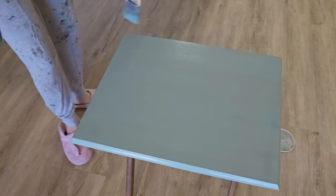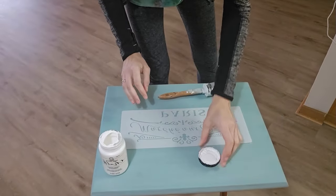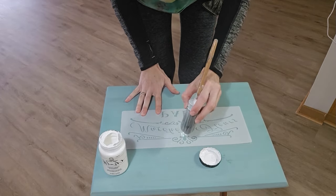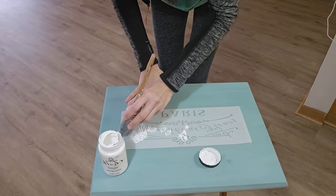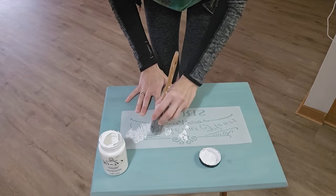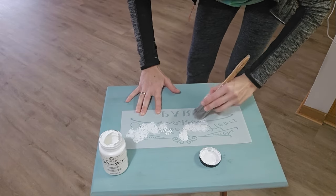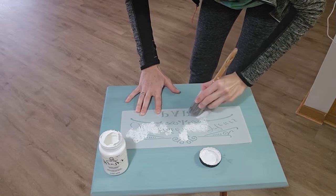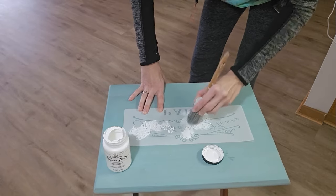I wanted to add some fun springtime-looking stencils to the top of the TV tray. I found some really cute ones at my local thrift store and got a deal on them. I'll try to find something similar on Amazon and link that below. Some of the links may be affiliate links, which is just another way for you to support my channel — if you purchase a product through one, it will give me a small commission at no additional cost to you.